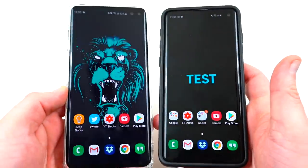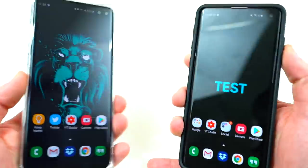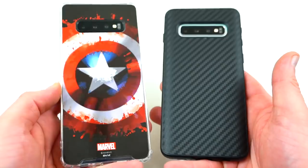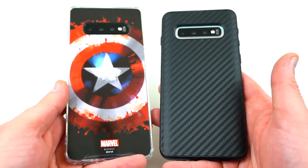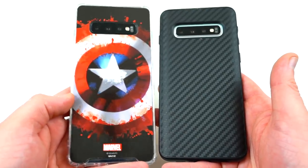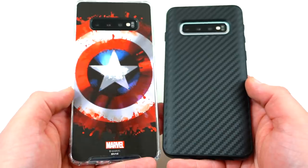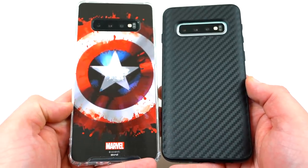That's a look at my must-have accessories list for the Galaxy S10 and S10 Plus — cases, smartwatches, headphones, the iRoller, the Faraday bag, and more. All links and discount codes from the sponsors are in the description below. Huge thanks to all the brands for sponsoring the video. If you liked it, please like, comment, subscribe, and hit the notification icon. Find me at DopeTechDaily.com, Google Plus, Instagram, and Twitter. Thanks a lot for watching and I'll see you in the next one.